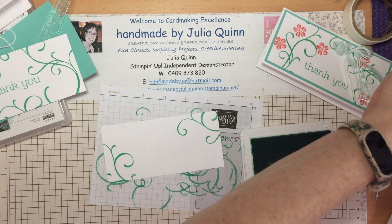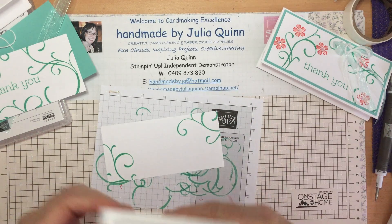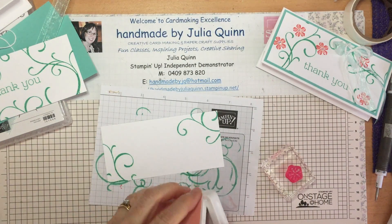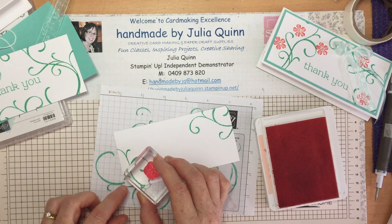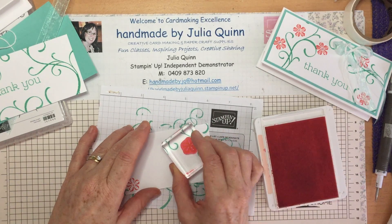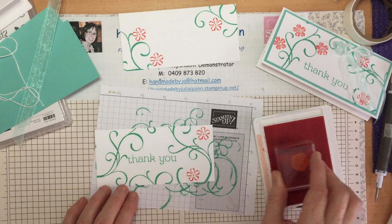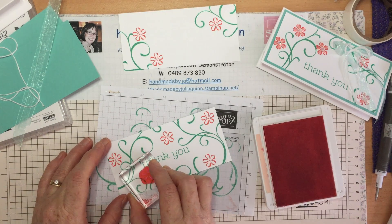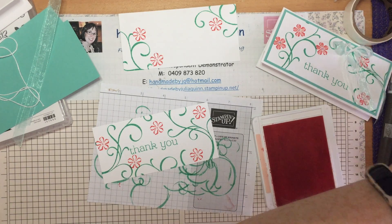I'll just clean that one off. For the rest of my embellishment I'm going to use Flirty Flamingo and the little tiny flower from the stamp set — this little one here. I'll just stamp a couple of little flowers around — one, two, three — that will do for the back. And then the front: one, two, three, four, five. There we go.